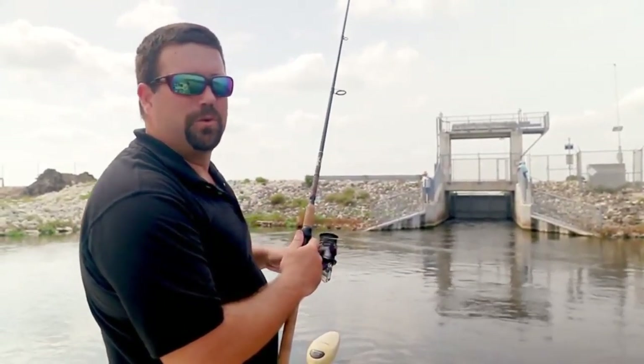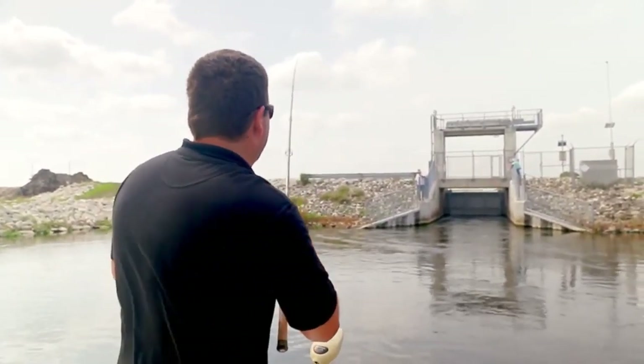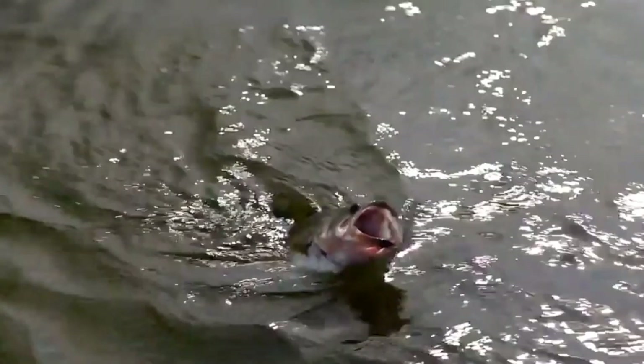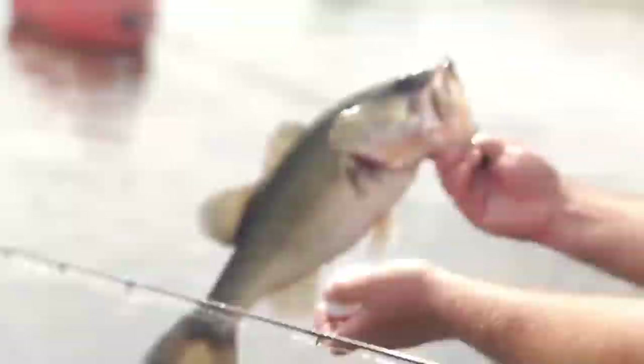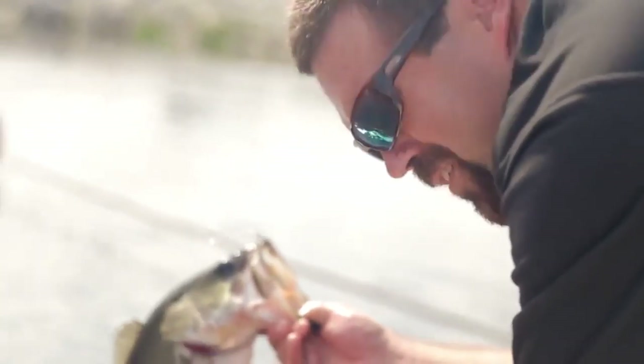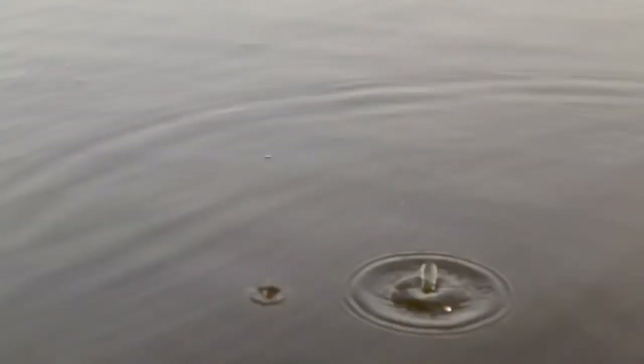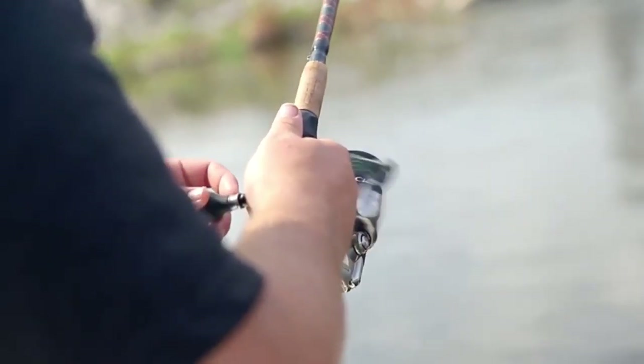I've used the Eye Bobber to map out how deep it is and switched over to a weight — and that's allowed me to... Got him on. There it is. Oh, nice one. Thanks to the Eye Bobber I was able to figure out how deep to put my bait — and here's a beautiful largemouth bass.